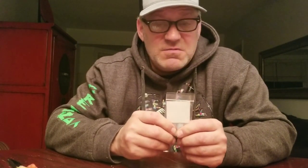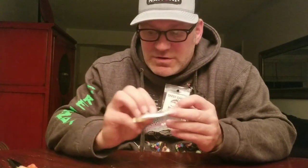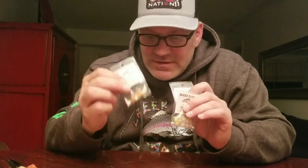Sometimes I use yarn, sometimes I use roe, sometimes I use a plastic like a worm or a nymph, sometimes I run flies below, but if you ever see me on the river, you're always gonna see me fishing beads.